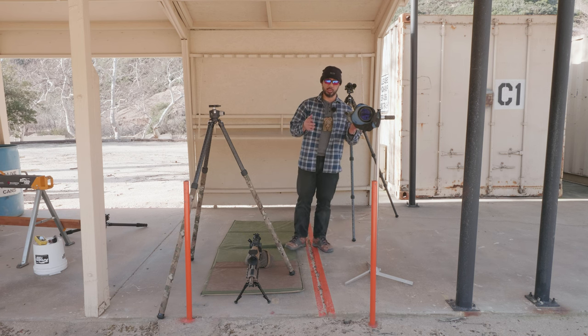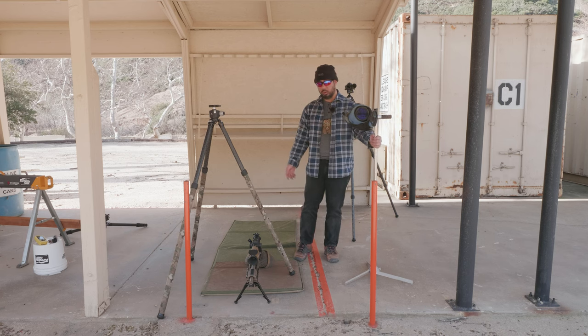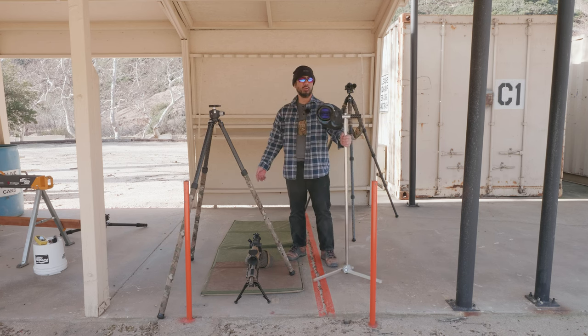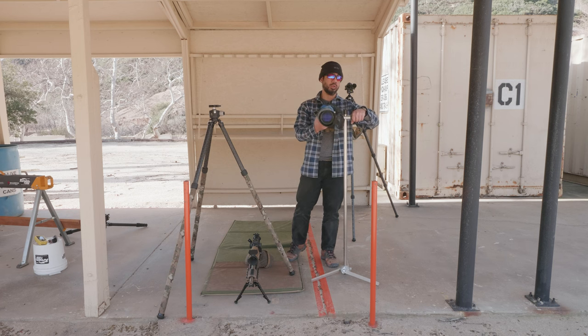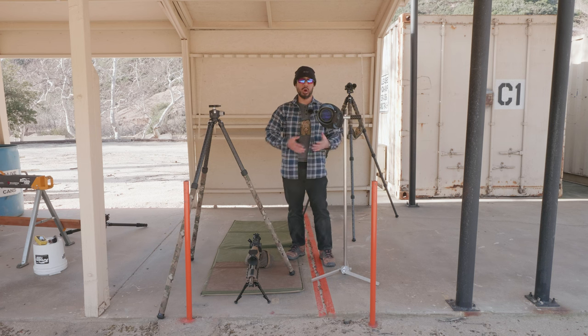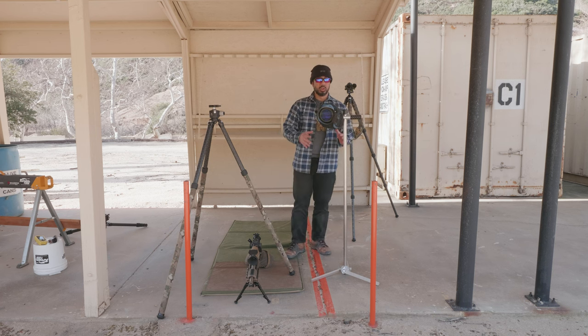To describe what a scope stand is, I have one right here with my Koa 821M with the 27X long eye relief eyepiece. This is my spotting scope I've had for many years — well over 15 years. I used it for high-power service rifle competitions to spot my targets at matches.